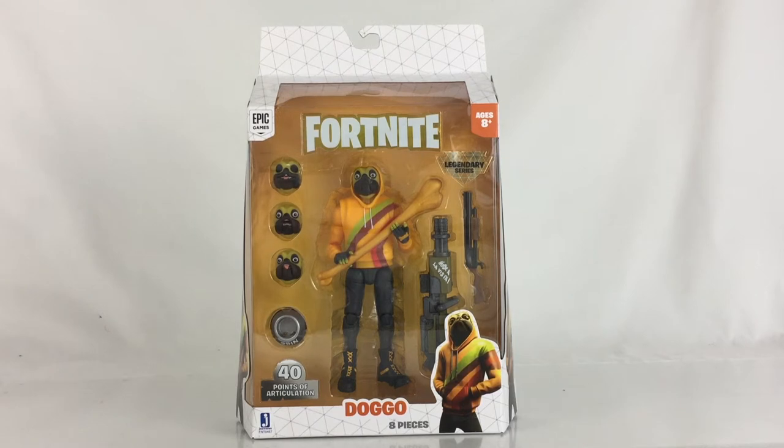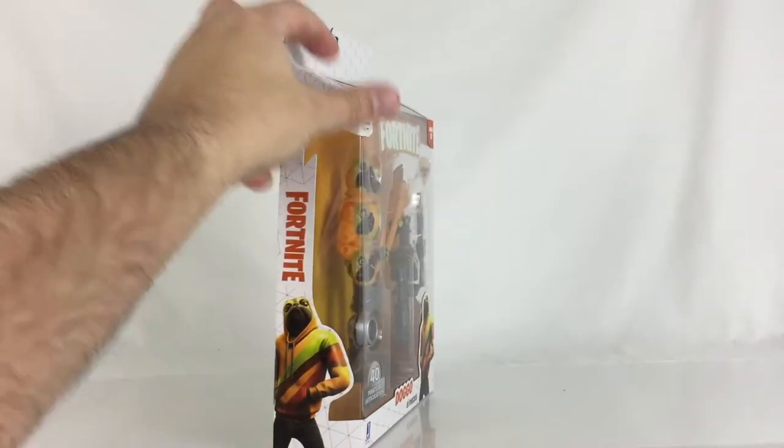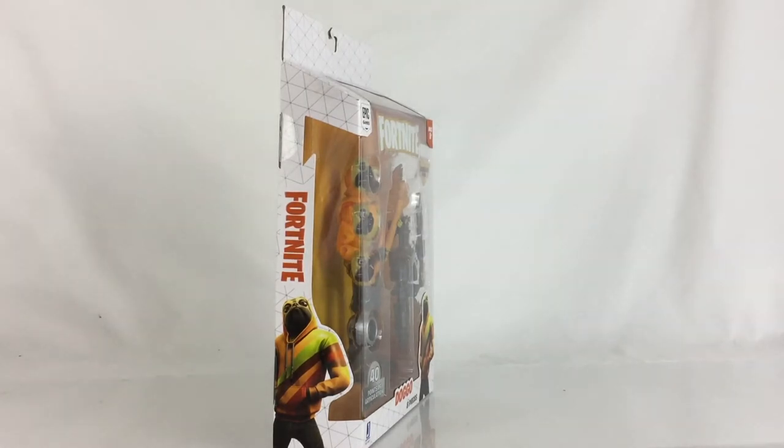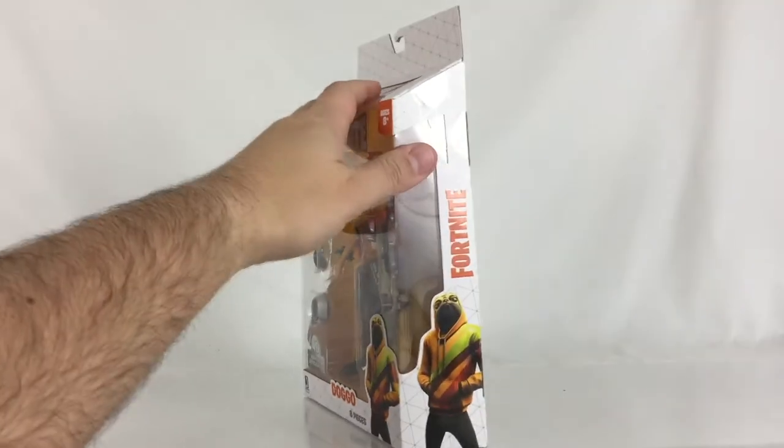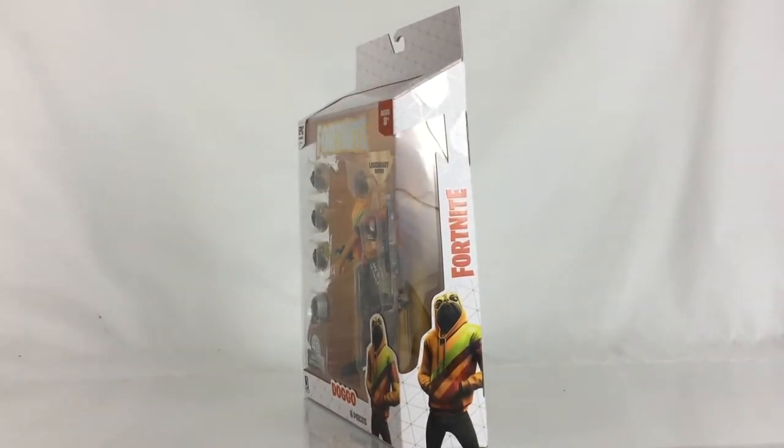Today we're going to review the Fortnite Legendary Series Doggo Figure from Jazwares. He's packaged in the standard blistered card and I think they did a very nice job on it. There's artwork from the video game on the lower right hand. His name and the standard Fortnite logo are on there. Turn it to the side and you can see him on the side as well as the Fortnite logo, and it's the same story on the other side.